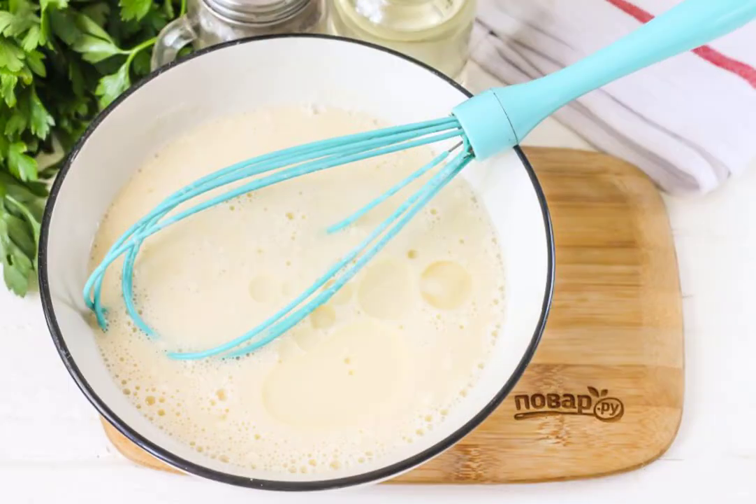Pour in the vegetable oil and vodka, whisk and leave the dough alone for 15 minutes to activate the gluten.